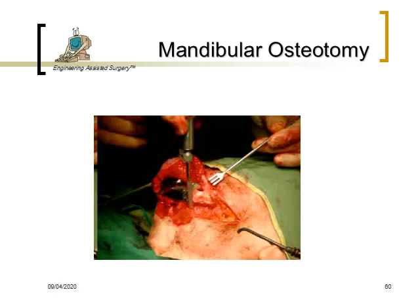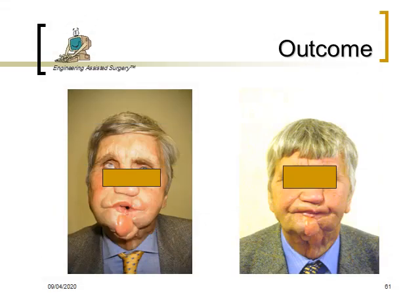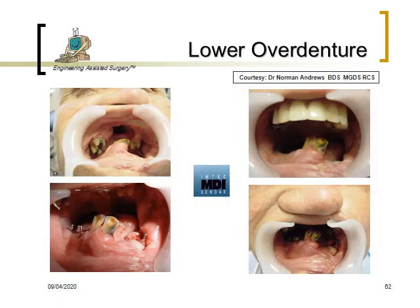Here, the patient has undergone a mandibular osteotomy, and after healing from the surgical treatment, prosthetic treatment begins. We can see the defect in the upper and lower jaw. The upper jaw has posterior teeth that aid in retention of the maxillary obturator, while in the lower jaw, four mini dental implants are placed to aid in construction of the lower prosthesis.